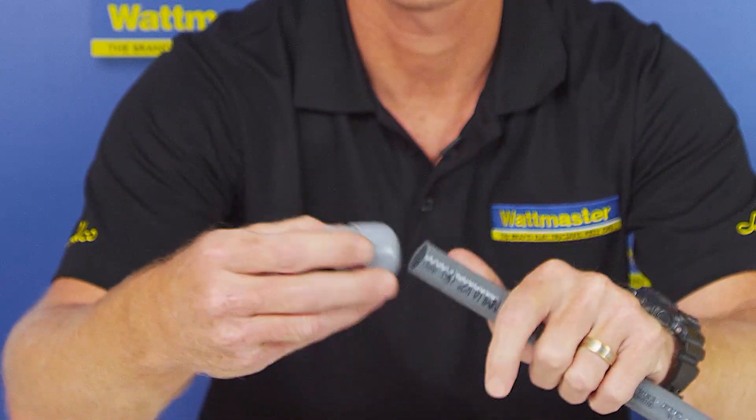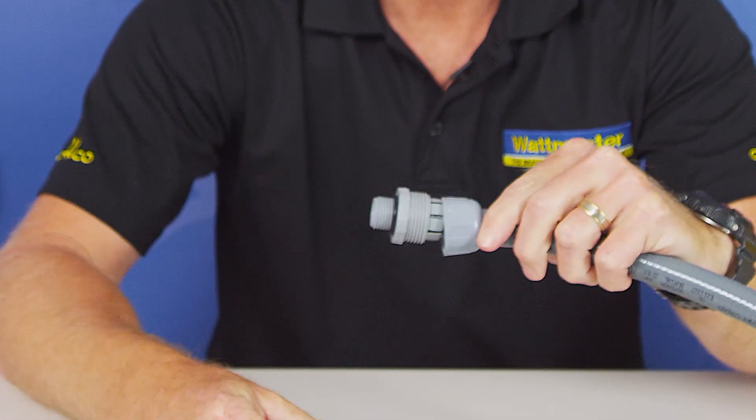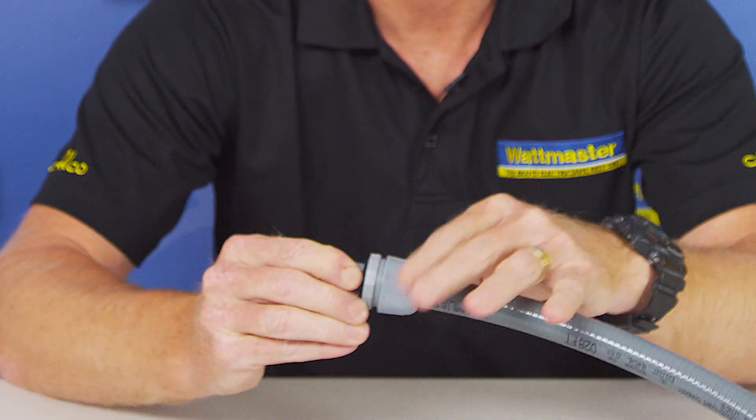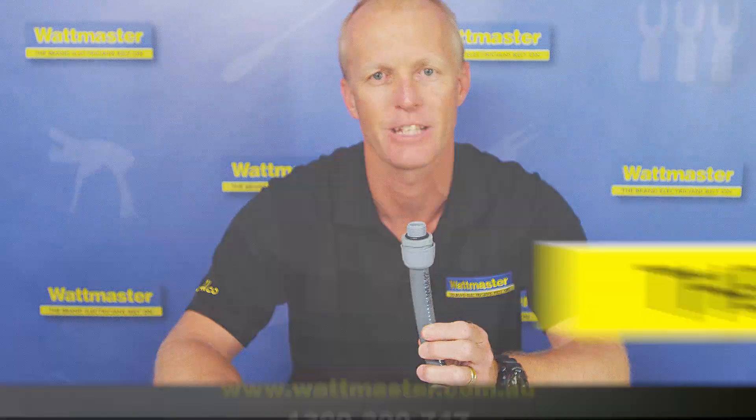It's very simple to apply. You put the back nut on, push the gland onto it and do up the back nut. Sometimes you don't even have to undo the back nut to put it over there, and it's as easy as that. It'll be available at all electrical wholesalers. Thank you.